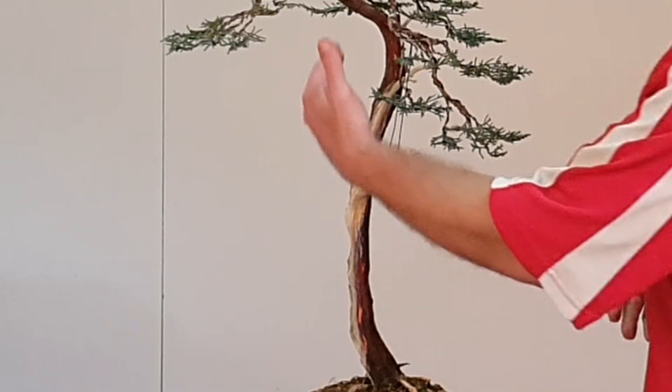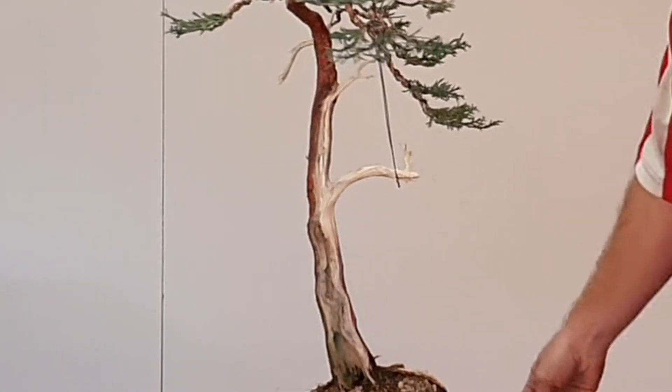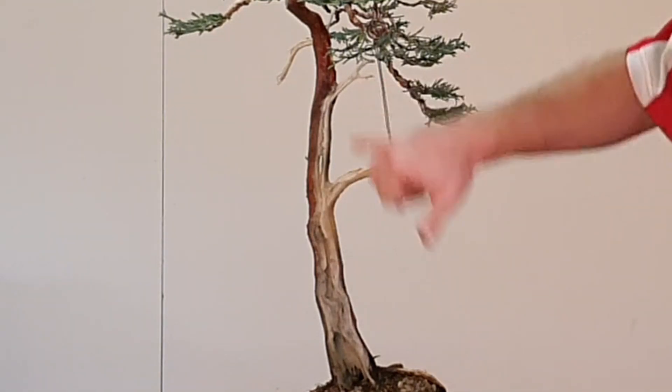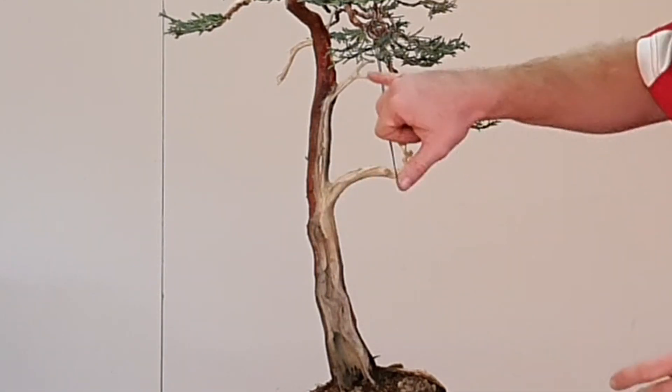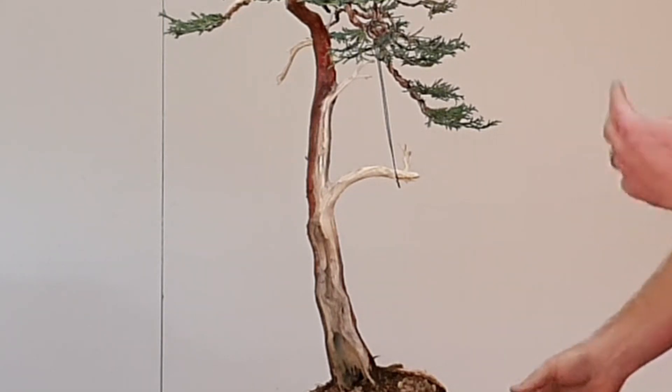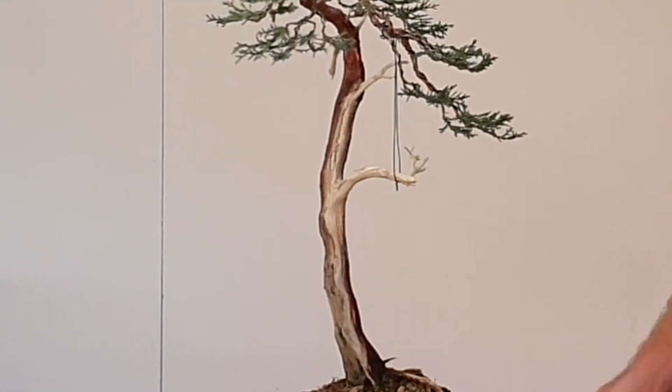Just to go through the stuff that we've done and completed — the deadwood: you can see everywhere throughout, we've lime-sulphured the deadwood. First cleaned it with a toothbrush, a little bit of vinegar just to lift all the dirt and debris. Got the deadwood nicely cleaned up, including all of the small pieces around the tree. Everything will be lime-sulphured to make sure they are nicely prepped for the elements and to make it look good as well.